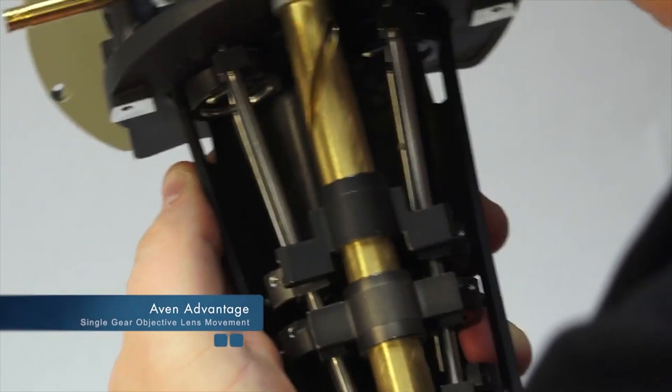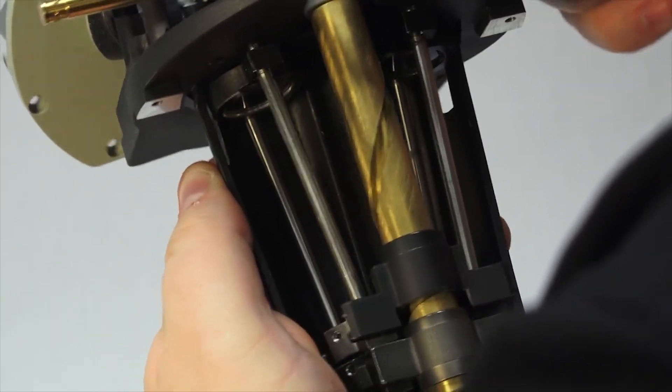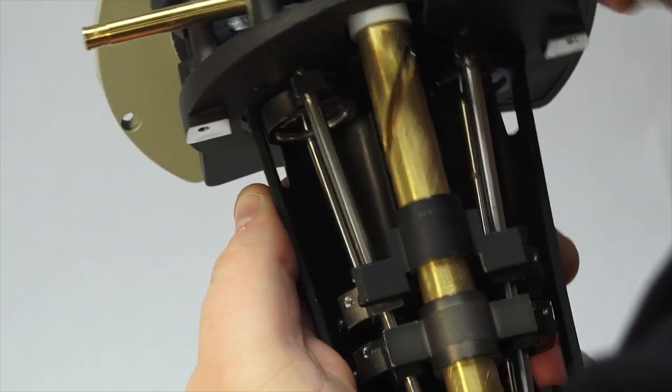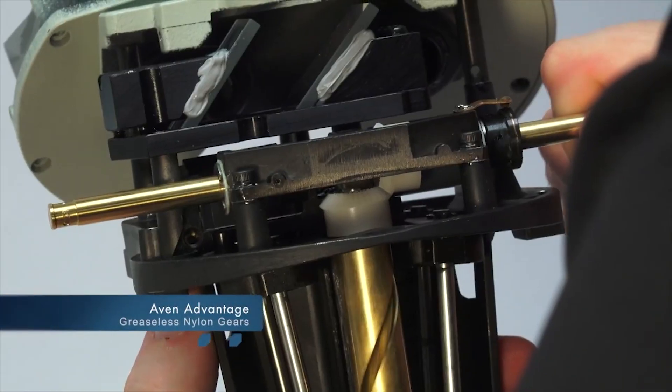Single gear objective lens movement: by using a brass single screw mechanism, the objective lens stays aligned for the life of the microscope, eliminating double vision.